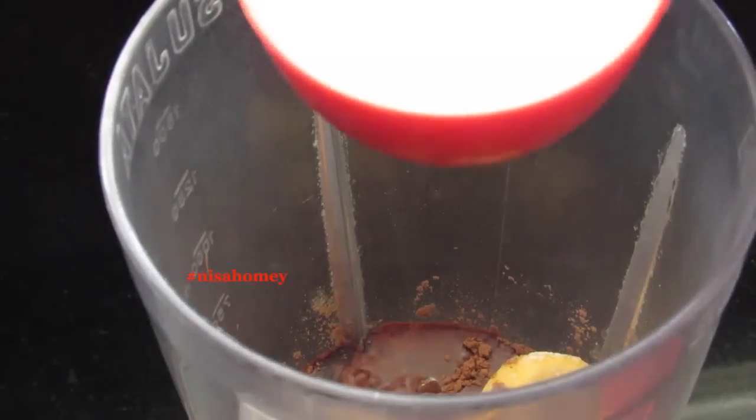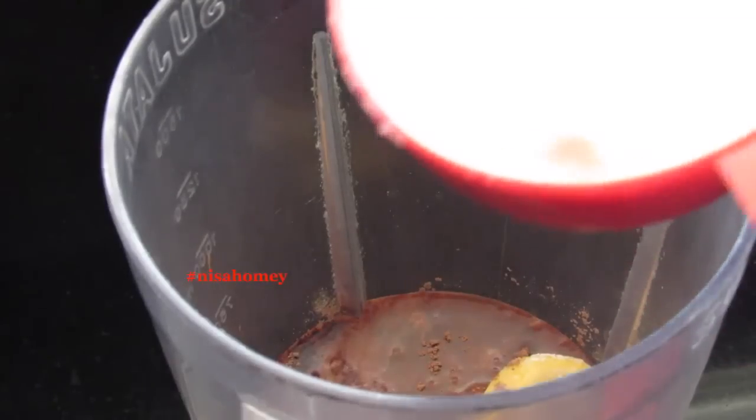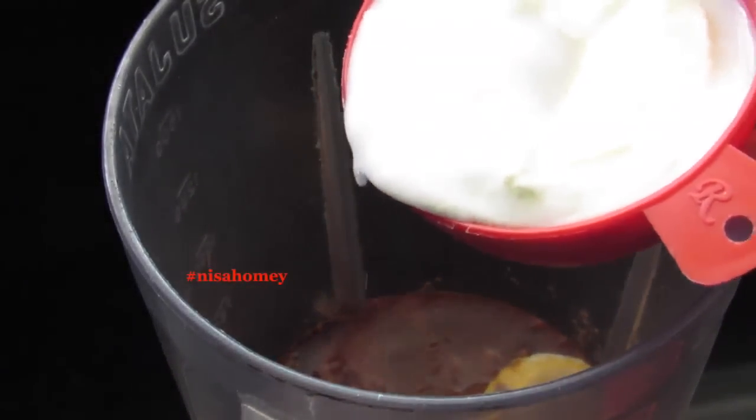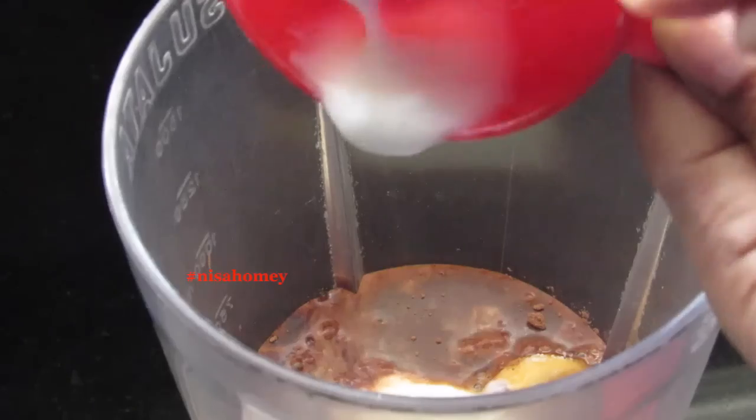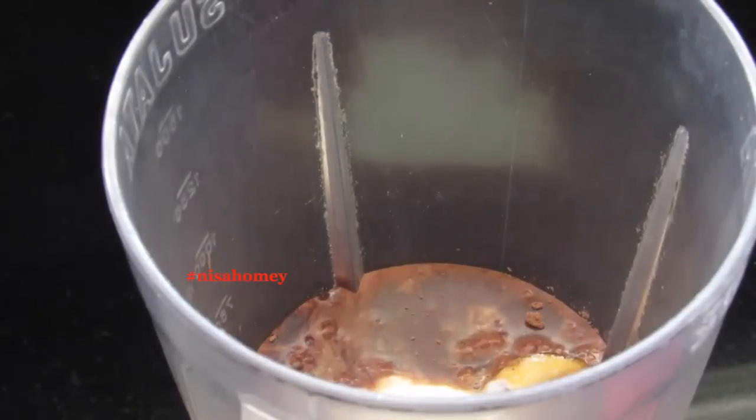Into that I'm adding half cup milk — I'm using low fat skimmed milk. Add in half cup low fat curd. I've already shared a video on how to make low fat curd, and I'll give the link down below in the description box — please do check it out.